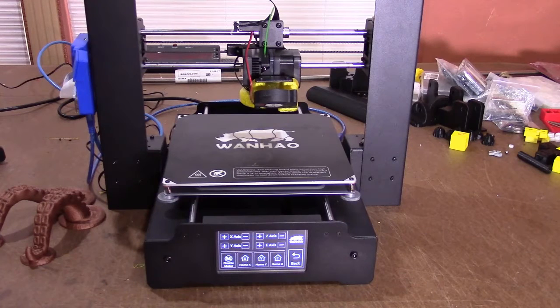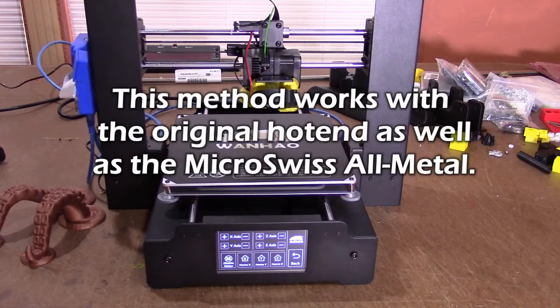There seems to be quite a bit of discussion about the simplest and easiest way to do a filament change. So here's my method. It's quick, easy, and I haven't had a failure yet.